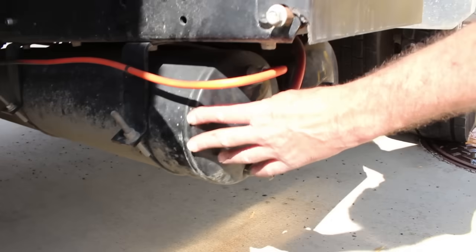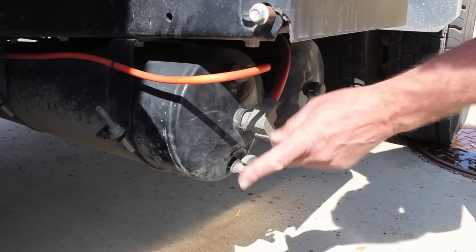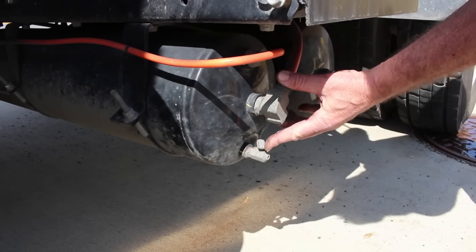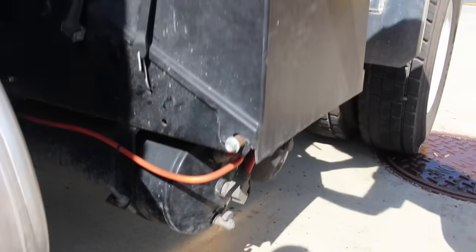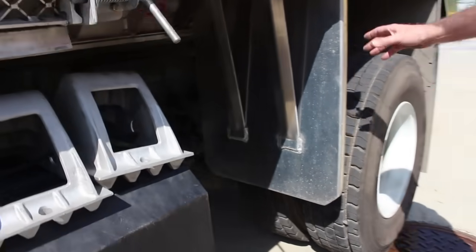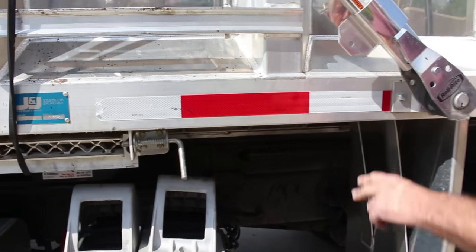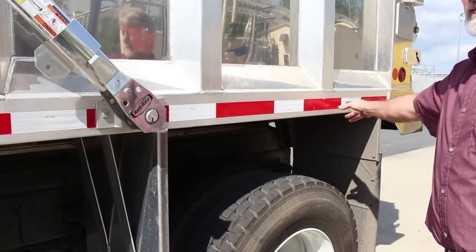Below the battery box are my air tanks — securely mounted, not cracked, bent, or broken — and I hear no audible leaks. I'll check my drain valve — securely mounted, not cracked, bent, or broken. My wheel chocks are securely mounted, not cracked, bent, or broken. My DOT tape has a little bit of a tear — I'll report that to maintenance.